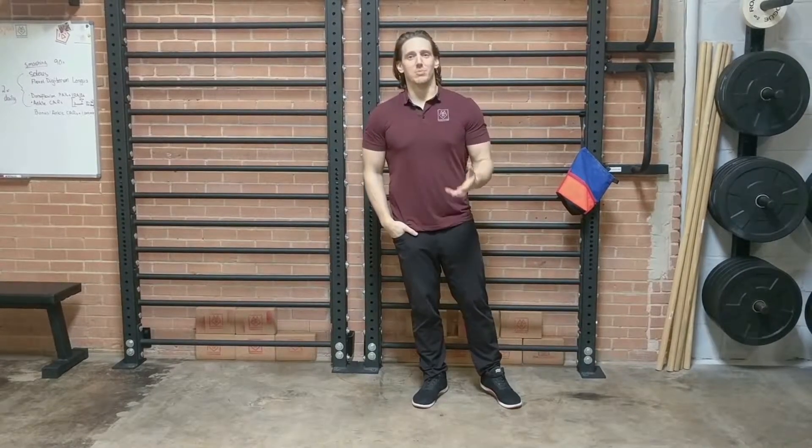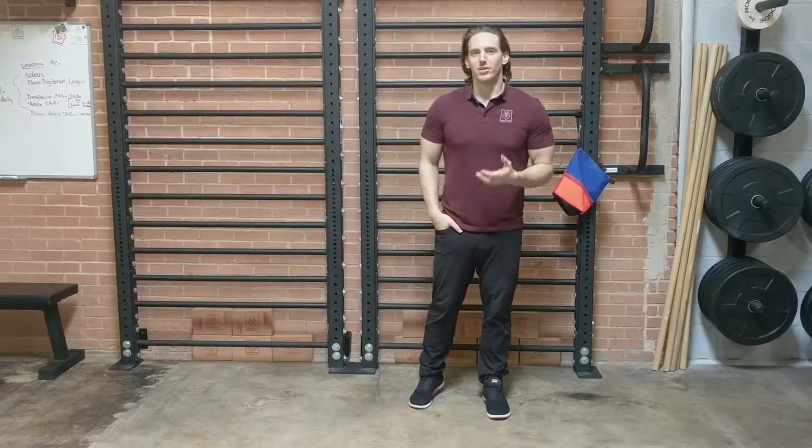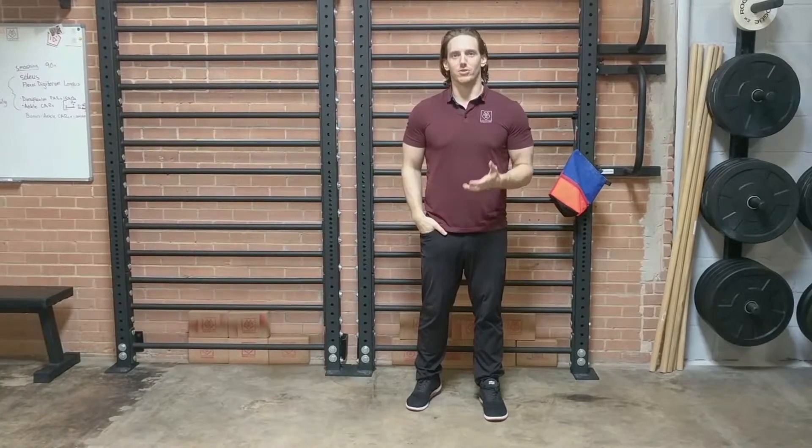Dr. Hobie here with the SportsPod. Today I'm going to be showing you what's called a hip controlled articular rotation, or a hip CAR for short.